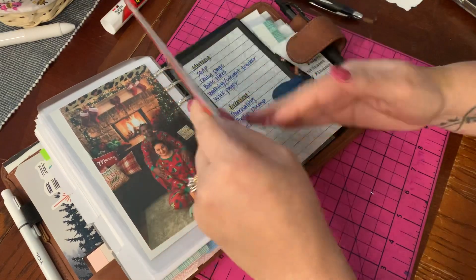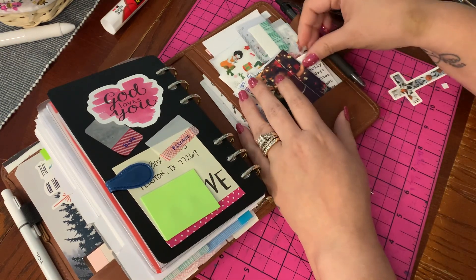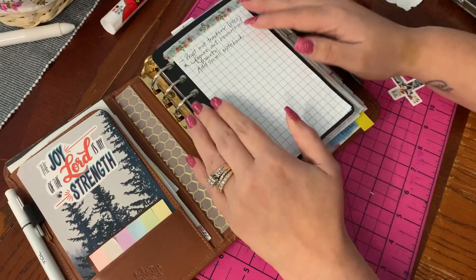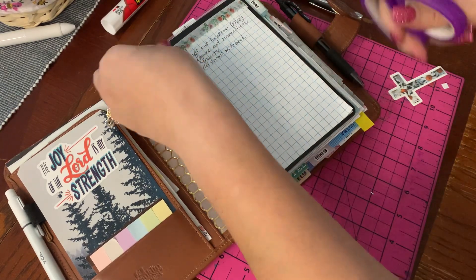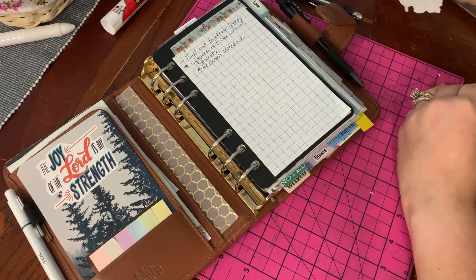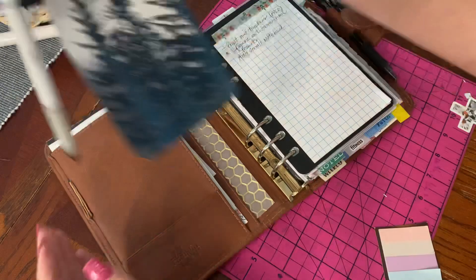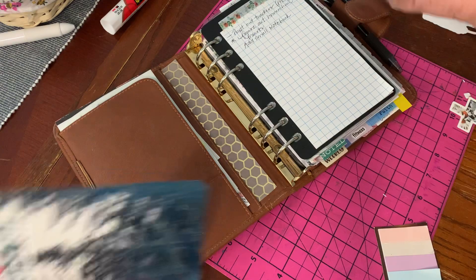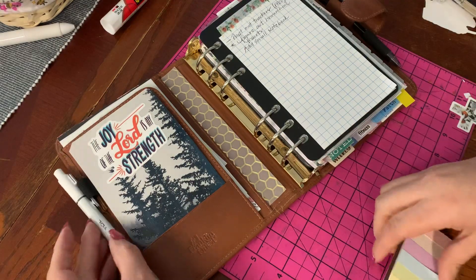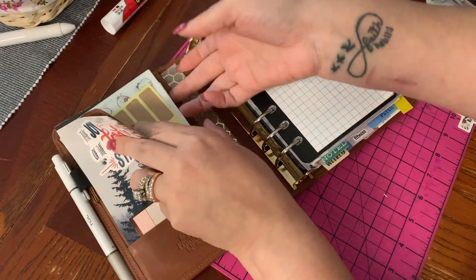I've got pictures of my family and a page lifter. One thing I love about Franklin Covey is the durability of the rings — just the quality of all their binders. They've got big pen loops, pockets galore, and they always have these great page lifters that I really love. I just have some little page markers and I made a pen loop. I have my tool blue pen and some page lifters — I use these a lot in my dailies and my weeks.